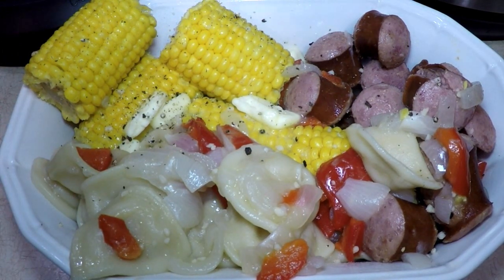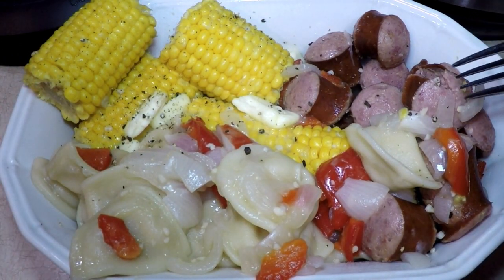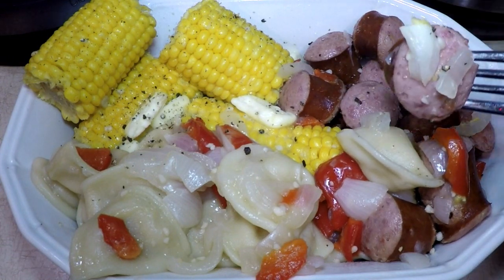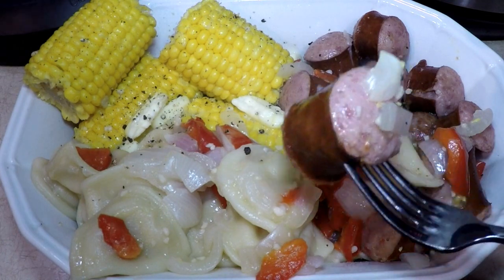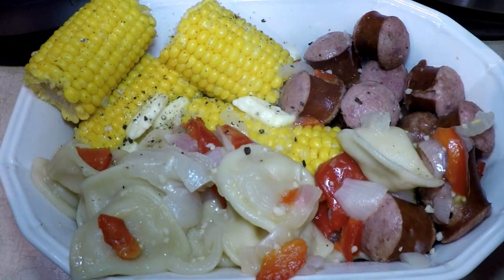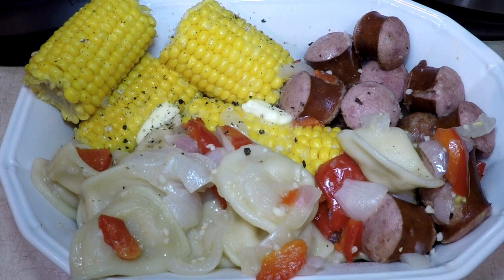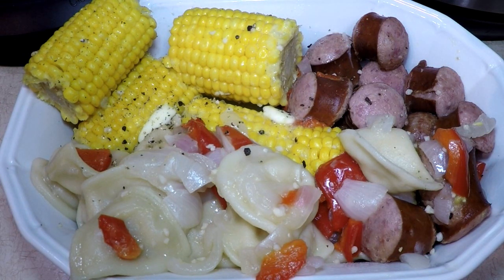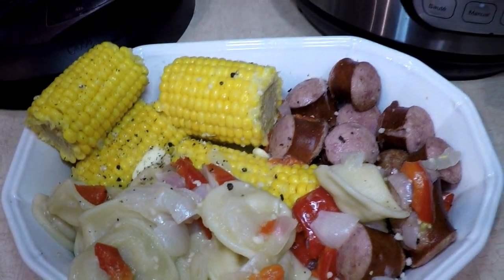Now I have frozen corn on the cob. Since this is summertime — well, today it is, but by the time you watch this it might be winter — you can take fresh corn on the cob and put it in there, but frozen is good. What do you do when you spill two peppermills? You grind them over your shoulder — good luck! You get the idea.